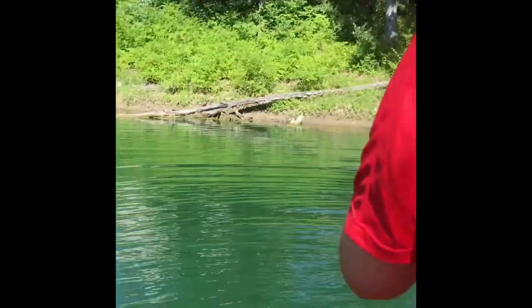All right guys, so I got one on the crankbait! Sorry you didn't get to see me set the hook or anything — we don't really have a camera here so I can't get a good shot right now. I got a pretty good one so I'll get it out and weigh it real quick.